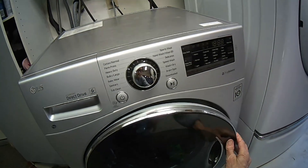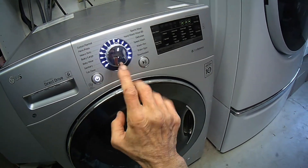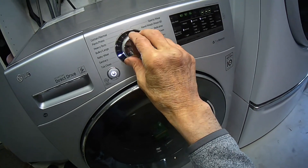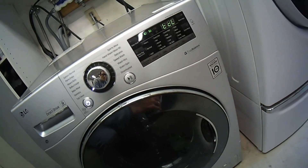We're going to go ahead and power it on. This model has a tub clean setting, so we're going to go over to tub clean over here. And this will be a pretty hot cycle.